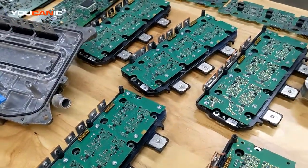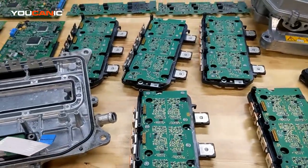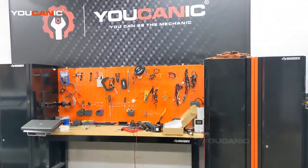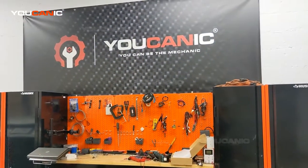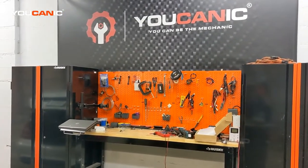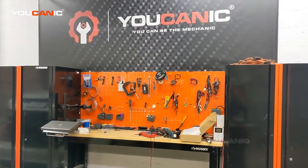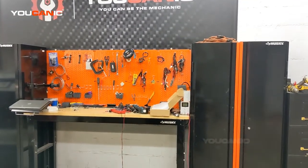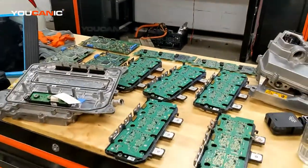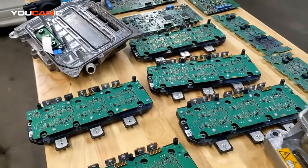We understand there's a limited number of places that work on these cars. If you have the codes, we have another video showing you how to read the codes from which modules. You can go to ucanny.com, submit your codes under the support tab, and we can tell you what's going on with your car. We can even diagnose your vehicle remotely if you need help.